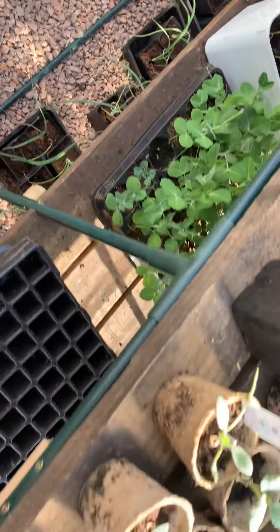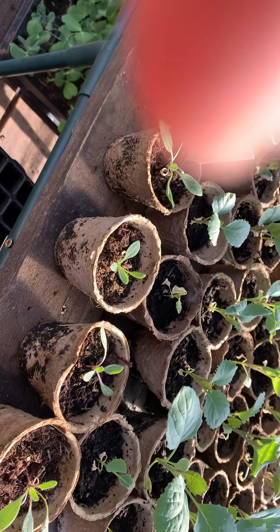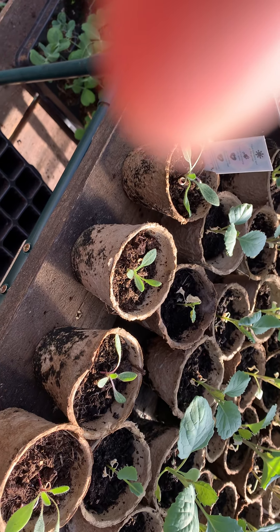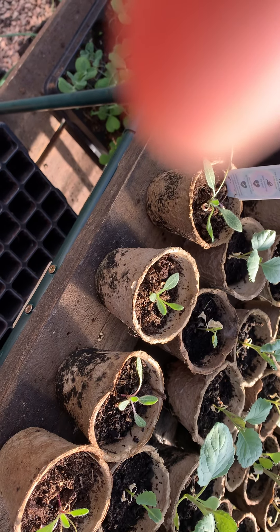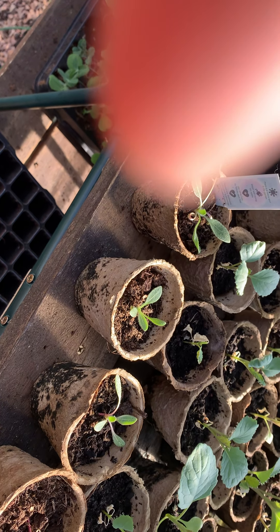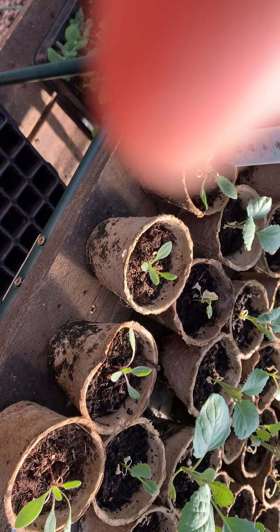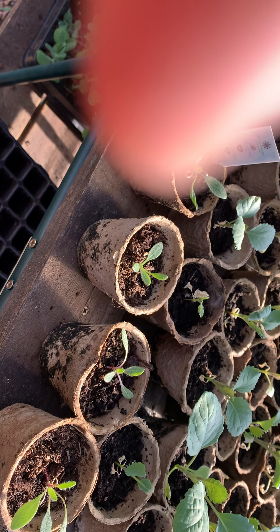These savoys are kind of hit and miss. Some of them have grown, but they're not quite ready to go out yet; some of them aren't even near enough. I don't know what's happened to these. But that's the only greyhounds I've got, which is kind of annoying — but it's something that happens.